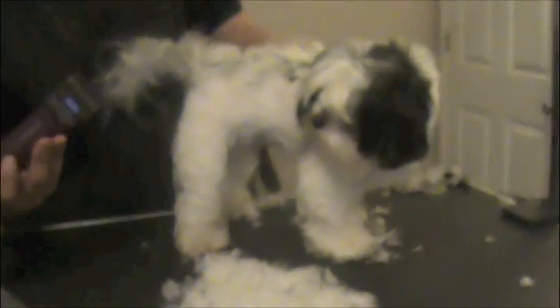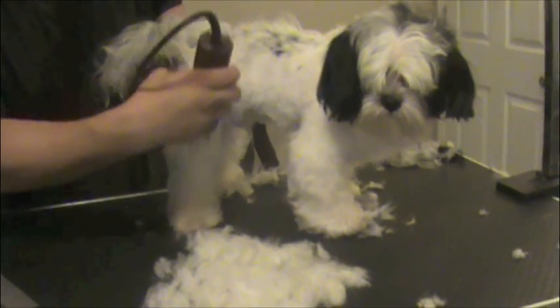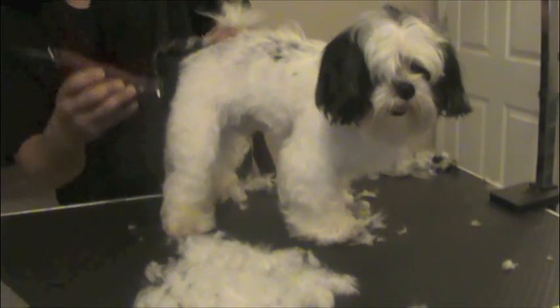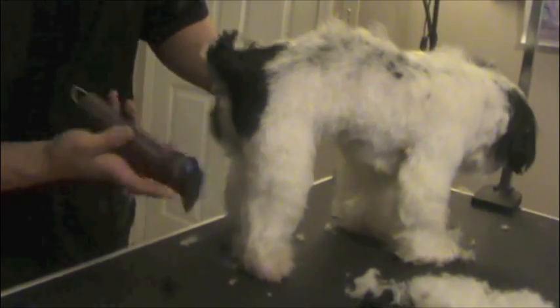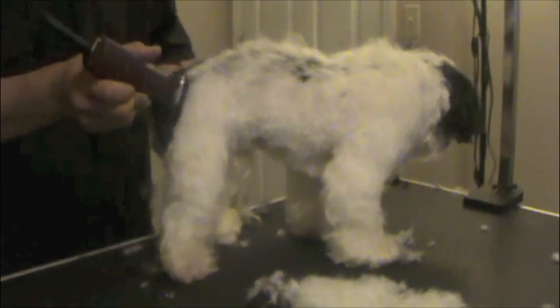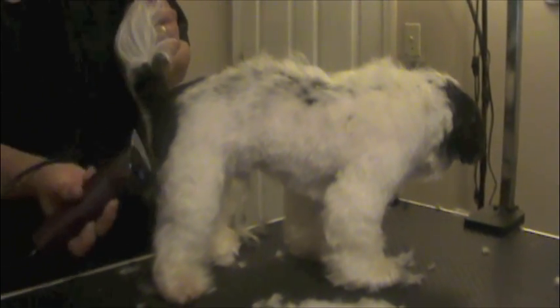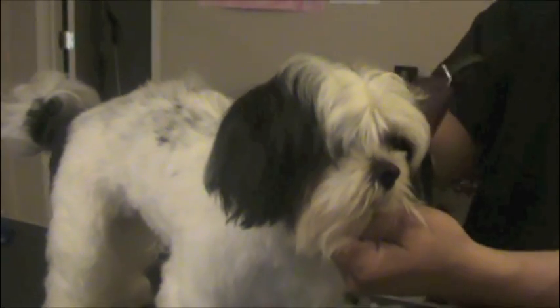So we went ahead and went down this way to get the nice angles, and then we went down here this way and into the thigh, the inner thigh here, and then here you just want to blend out, just like that. Then the tail — we can go ahead and shape the tail like that, and then we're going to do the same thing to the other side.